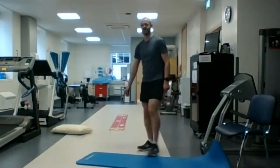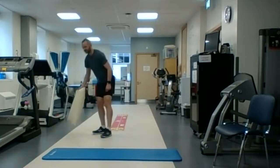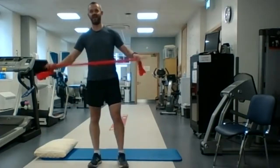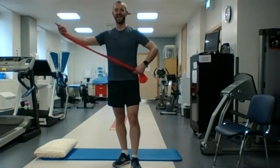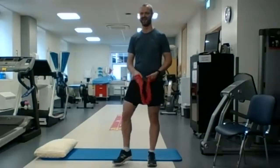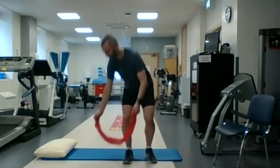So that was the strength circuit part one. We're going to do a second strength circuit, and it's going to be more floor-based exercise. You might need maybe a pillow or a cushion for the head, you'll need the exercise band, and maybe a mat or something like that if you have a hard floor. So again, it's going to be the same — we're going to have one exercise that we're going to keep coming back to for the minute. I'll show you the three exercises while you're catching your breath.